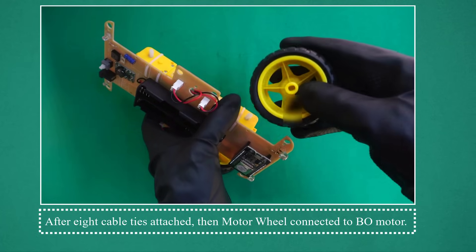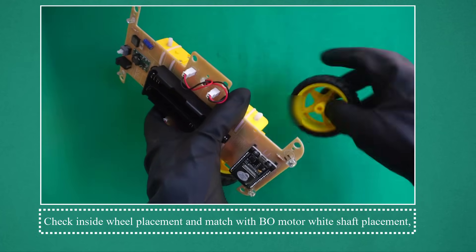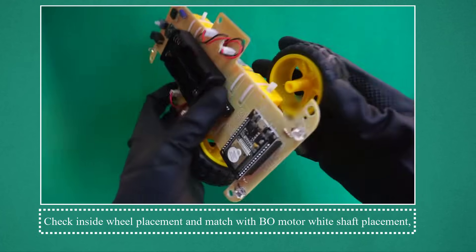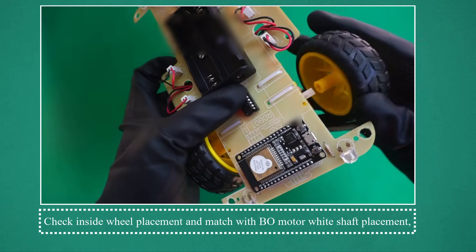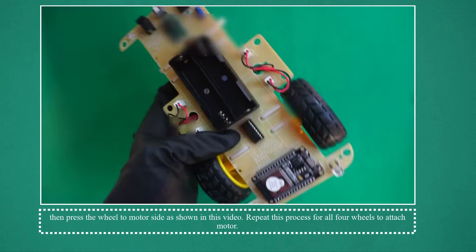After the cable ties are attached, connect the motor wheel to the bow motor. Check the inside wheel placement and match with the bow motor white shaft placement, then press the wheel to the motor side as shown in this video. Repeat this process for all four wheels to attach to the motor.